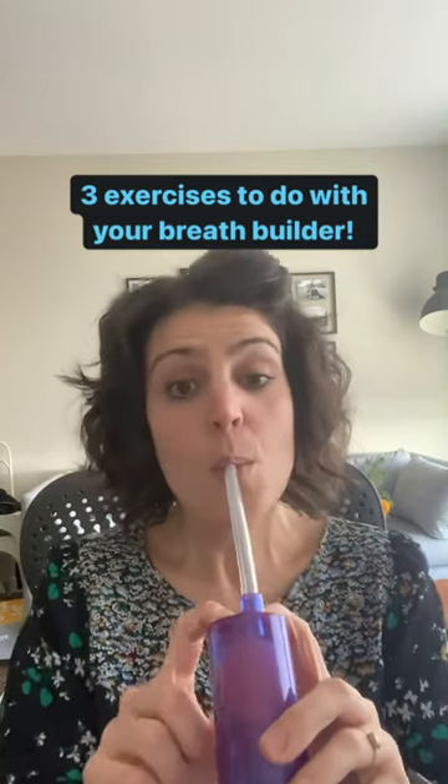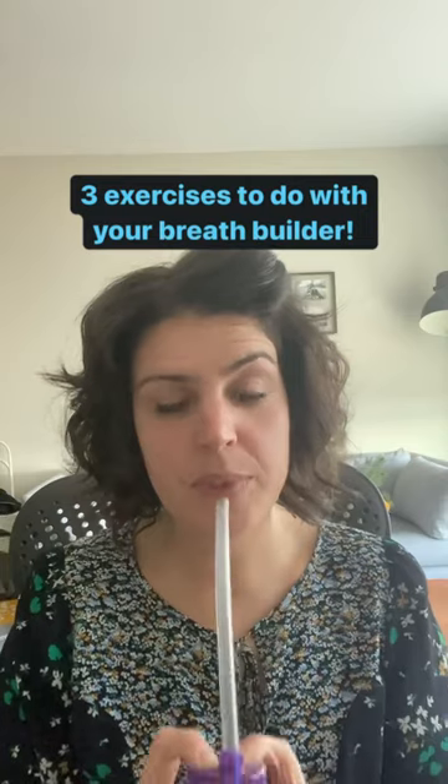Next, breathe in for four and then do four articulations. Try to keep the ball at the top of the breath builder.